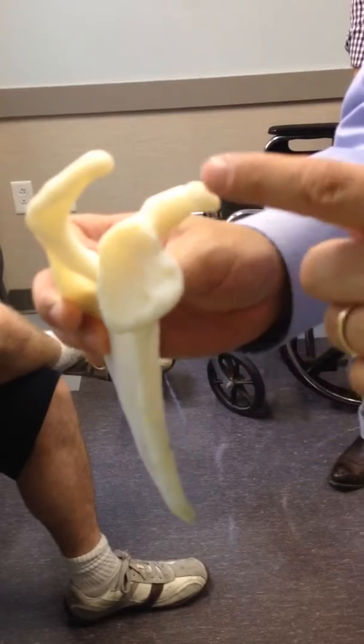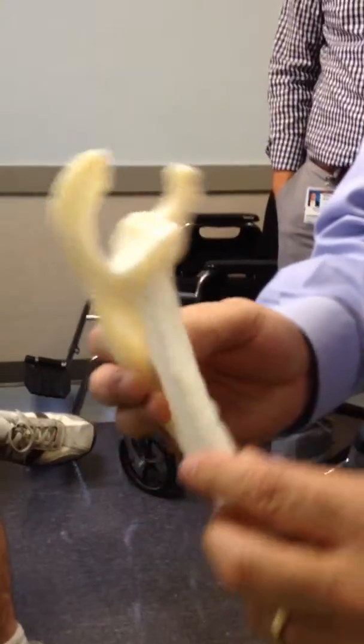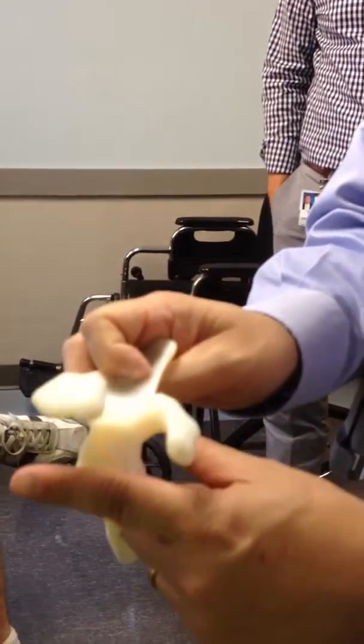Catherine, this is your socket. The back of your socket, here's the front. The back of your socket was completely worn. You can see in this plane, it should be like this.